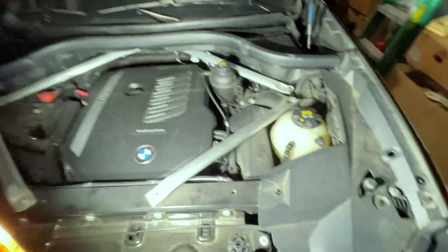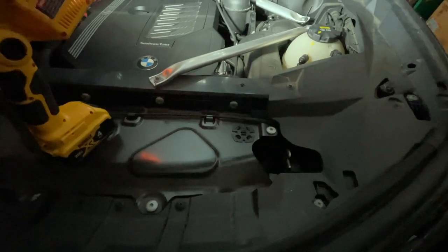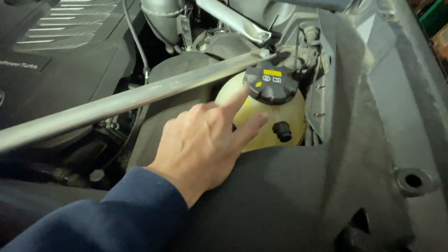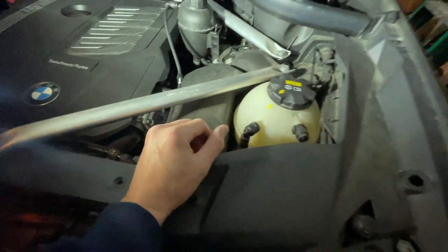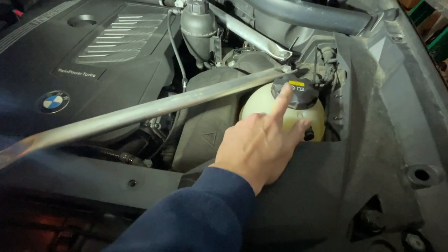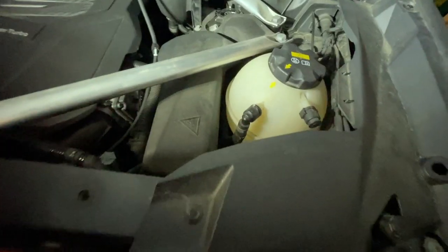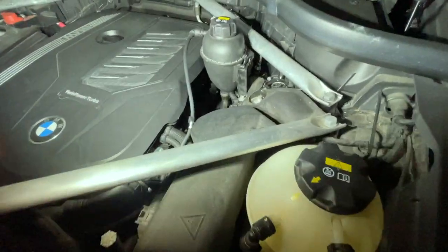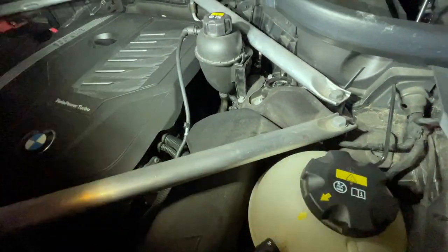Let's find out where the refill reservoir is for this model. Again, this is a 2020 X7 xDrive 40i. It looks like this is where our spot is — this is what I believe is the expansion tank. Comment below — I think this is the intercoolant expansion tank based on what I found online.